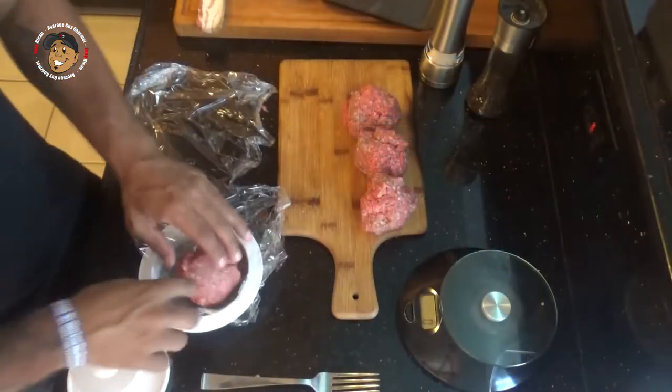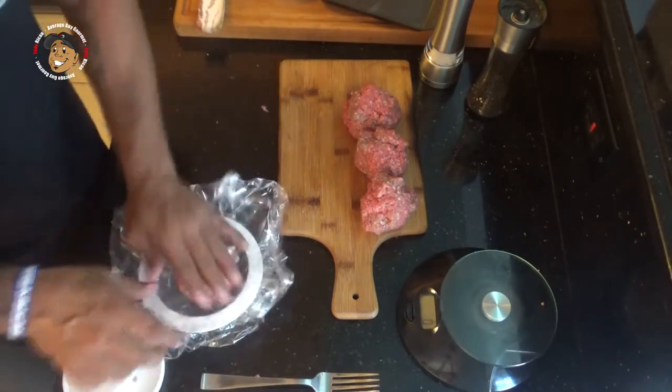While my bacon's going, I'm gonna work on my burger patties. I'm making a really simple burger patty so everything else can be tasted. All I'm gonna do is take that ground beef, make my burger patties, and then salt and pepper them up.